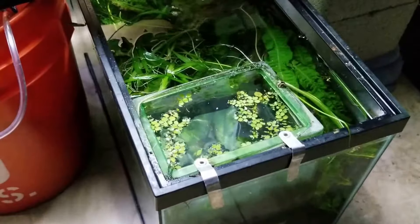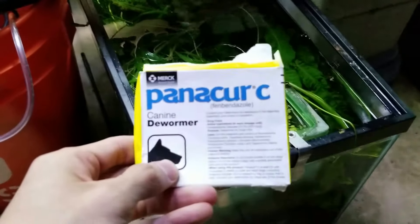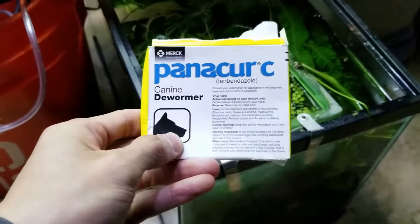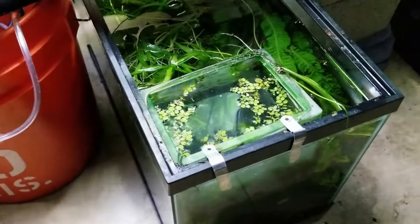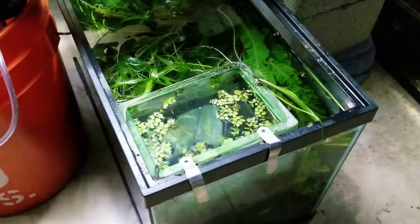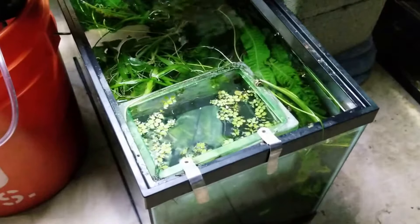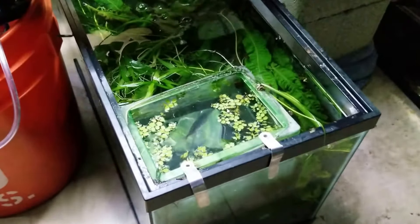This is a 10-gallon tank. The product I just showed you comes with three packets, and each packet is supposed to treat 10 gallons. So what I did was dissolve some of the medication into some warm water and poured it into this tank.